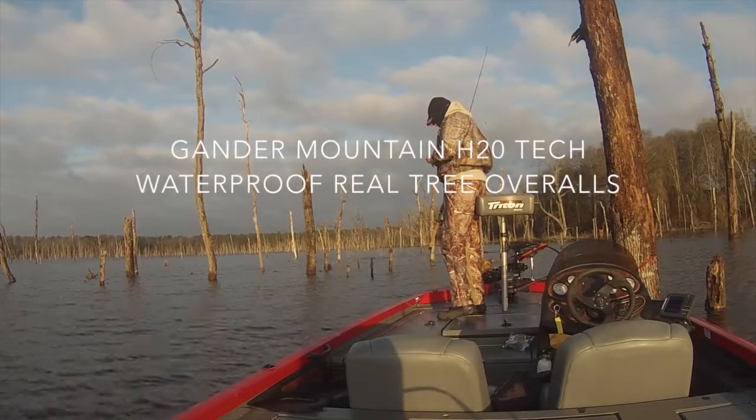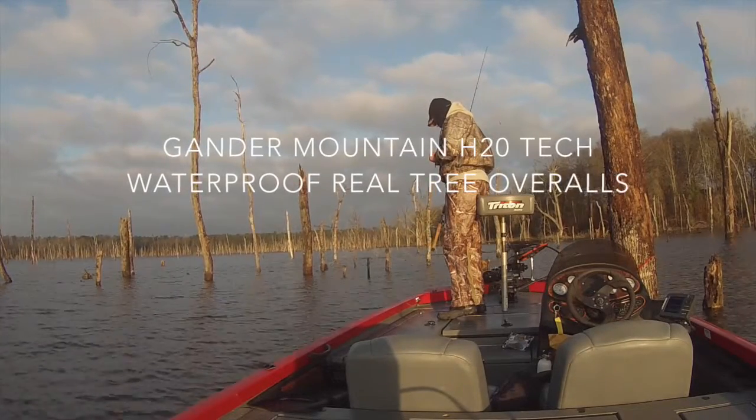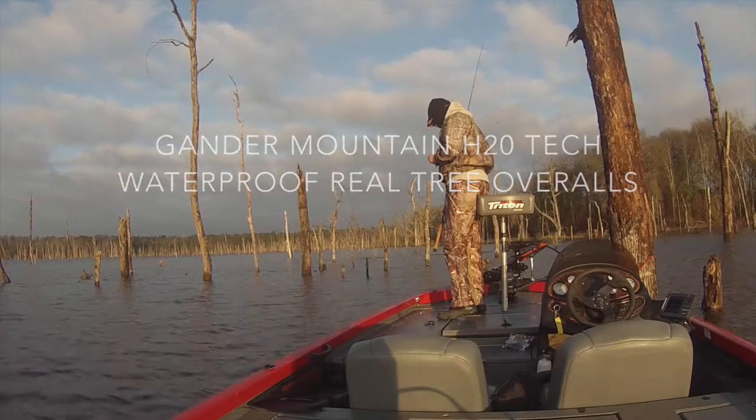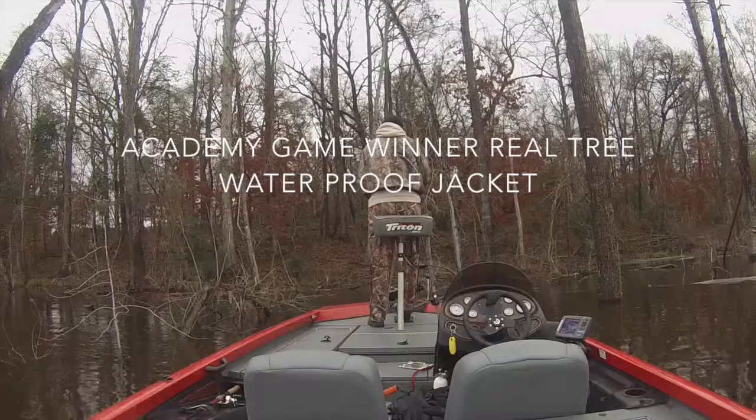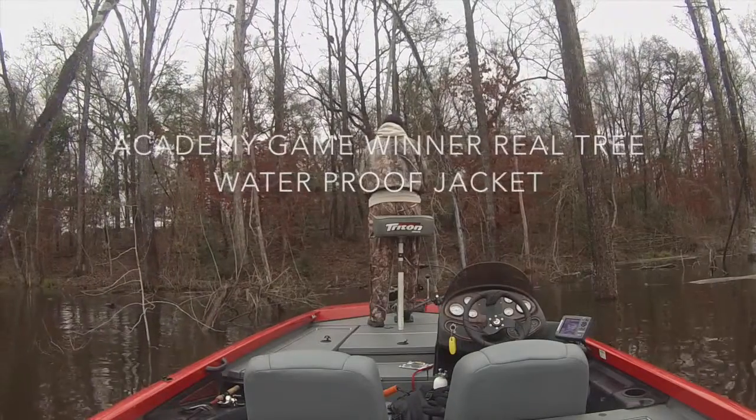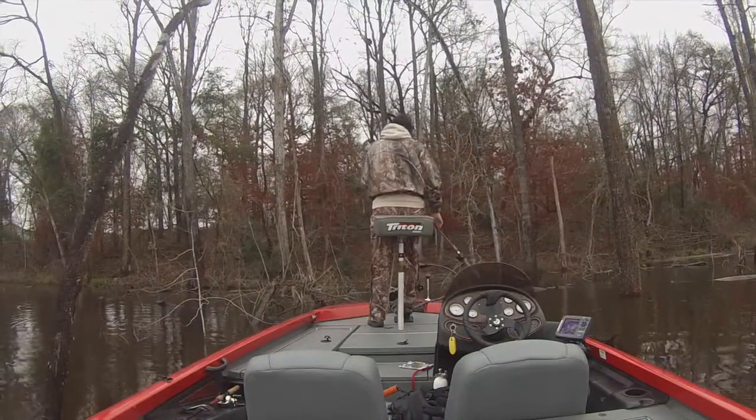We wore our Gander Mountain Guide Series H2O WaterTek waterproof Realtree overalls — kept my legs and chest warm. And then we wore a jacket over the top with some gloves and various other items around my head, hands, and feet to keep warm so we didn't freeze.